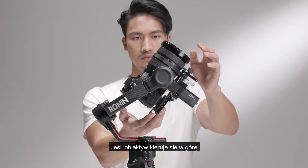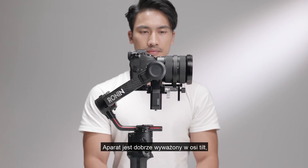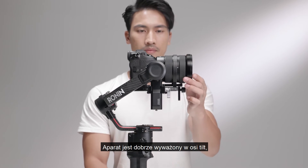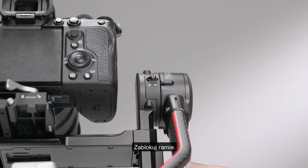If the lens turns upward, it is back-heavy — move the camera forward to a balanced position. The tilt axis is balanced when the camera is steady while tilted up or down by 45 degrees. Toggle the lever to the locked position.